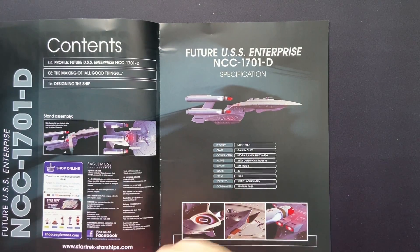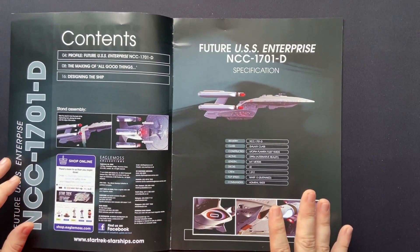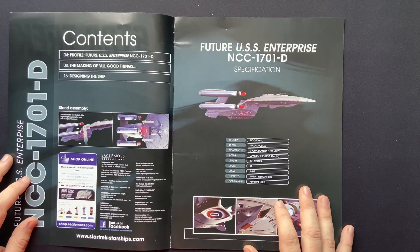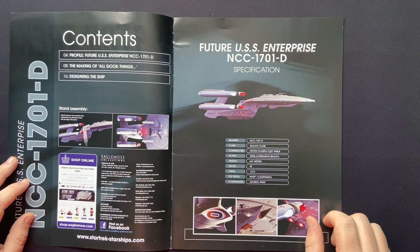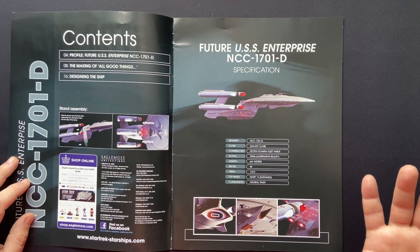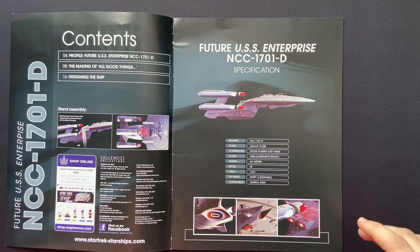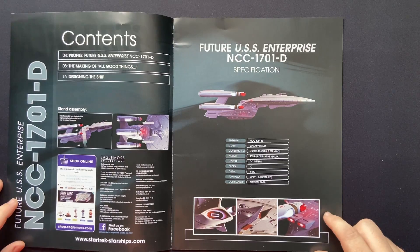What's nice about this is that we have the magazine, because the regular version was a subscriber gift from very long ago, so it's nice to have a big chunky version of this. We have our mounting instructions, Utopia Planitia Yards, 2390s alternative reality, Deck 42, Crew 1012, Warp 13 sustained — and it was commanded by Admiral Riker.